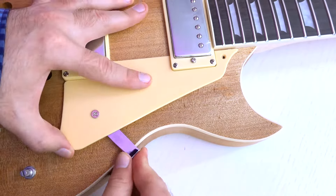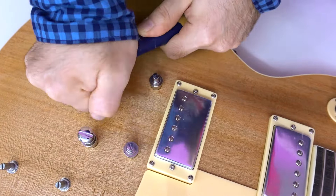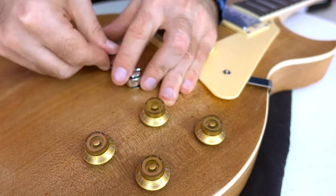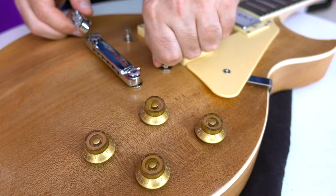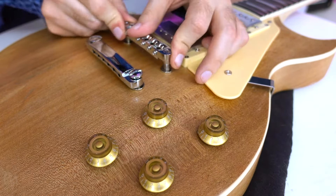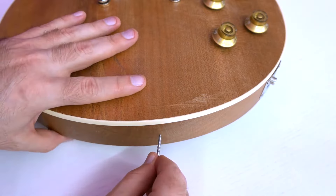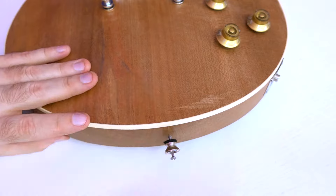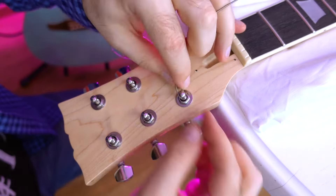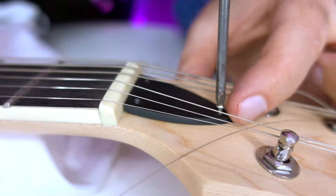Attaching the pickguard is not necessary and is a matter of taste. To install the bridge and tailpiece I had to put in a lot of effort — I literally used all my weight. After installing the knobs on the potentiometers I realized I couldn't install the bridge, so I had to solve that problem with a hammer. I screwed the first strap button easily, but there was no pre-drilled hole for the second one — though that's not a problem if you have a hammer. The next step is to install the strings, and after that all that remains is to tune the guitar — string height and neck relief. In my case I left the truss rod as it was.